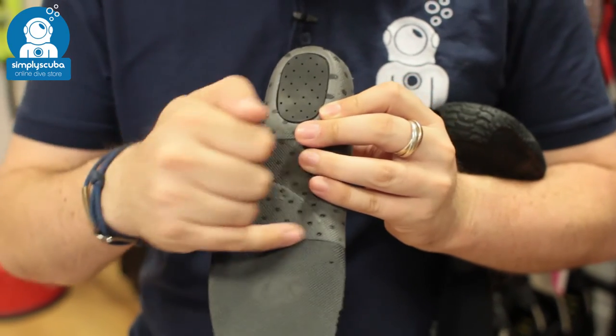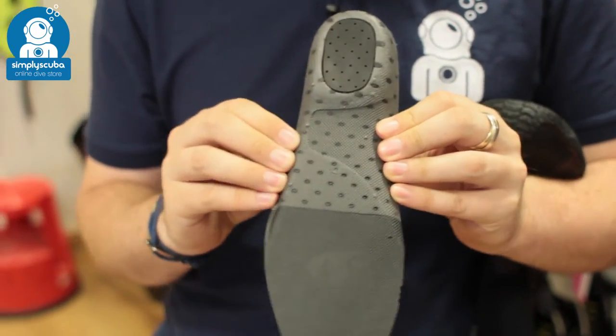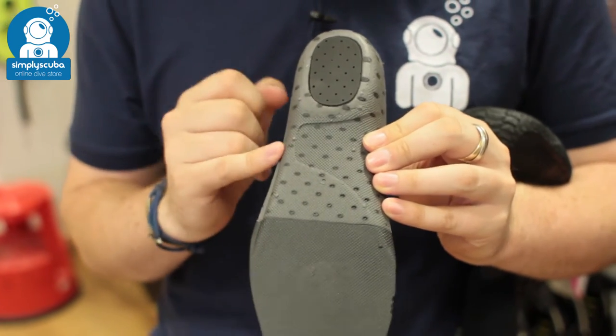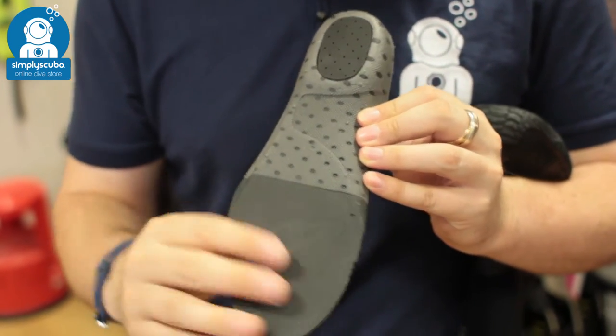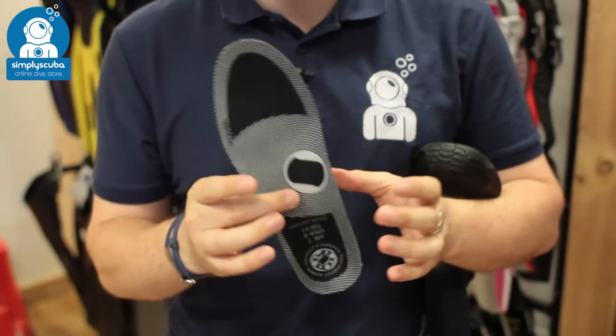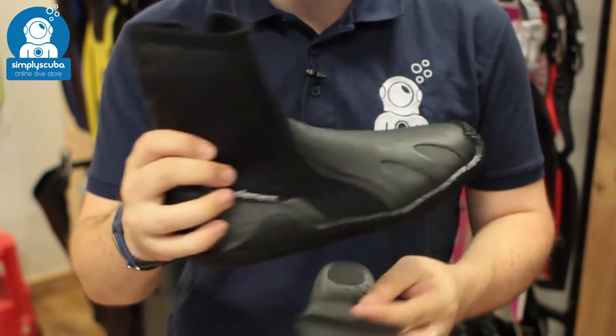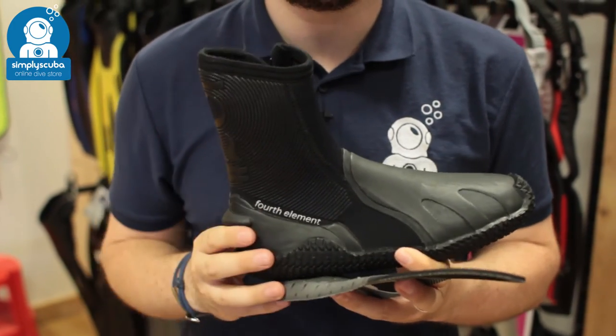All around your heel and to your midsole, you have this reinforced semi-flexible material just to cradle your foot, and then in front of the toe is very flexible, soft material. These just make it a little bit more comfortable and a little bit warmer. They're not essential, so you can wear the boots just by themselves without the insole, but that sole just gives you that little bit extra.